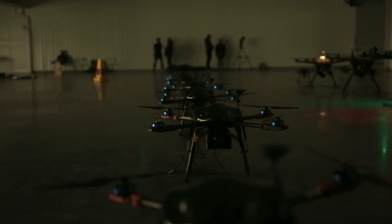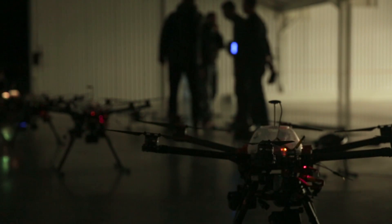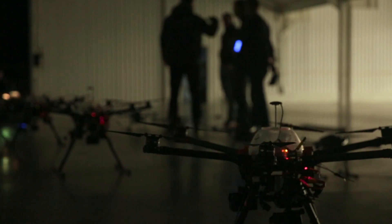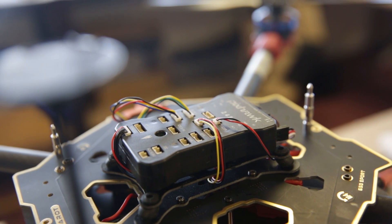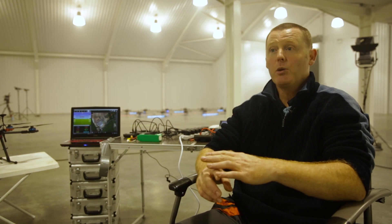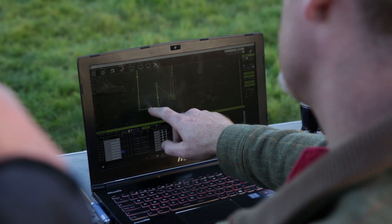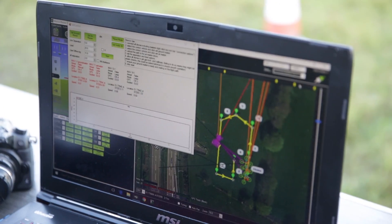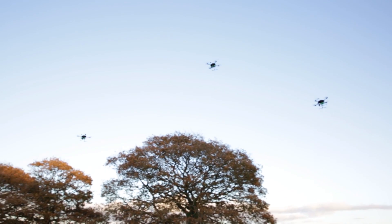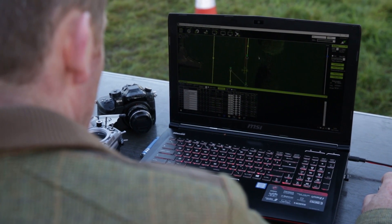We've got an S650 which is a quadcopter — a four motor system — and we've also got the S900 which is the six motor version. These are all Mavlink-based solutions based on the Pixhawk flight controller, which is the open source hardware we're using. Mavlink is the language that the Pixhawk understands for navigation, how to get from A to B, and on top of that we've got the graphical interface, which is Mission Planner.